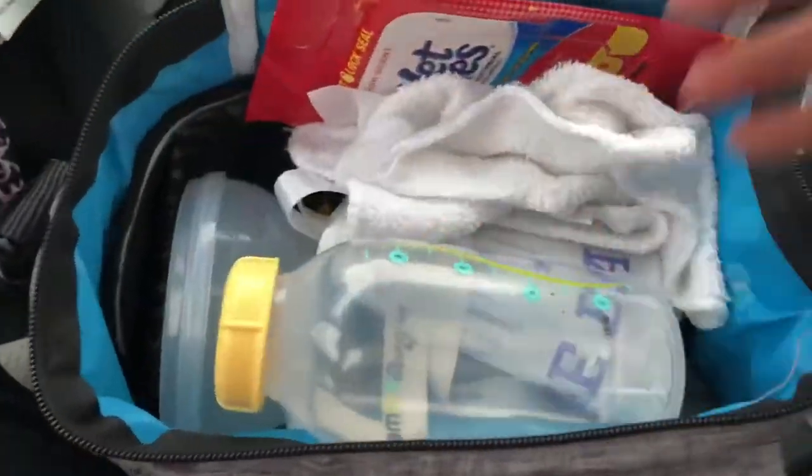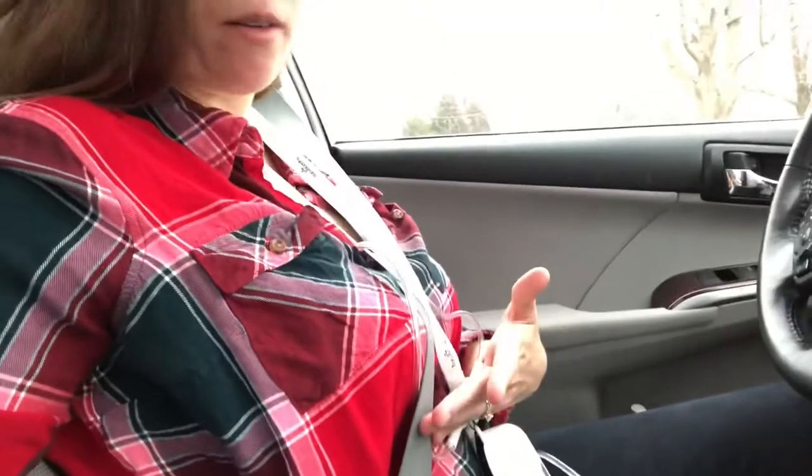This is me pumping right now — I'm pumping in the car and about to leave somewhere. My Baby Buddha pump and my Free Me cups — I feel like they make me look like Madonna, but it is what it is. I pour my milk into a plastic bottle to see how many ounces it is exactly, because even though the cups are marked with ounces, I feel like it isn't exactly accurate. To get the same measurement each time, I pour it into a baby bottle, and then from that bottle I pour into a plastic bag and label the bag.